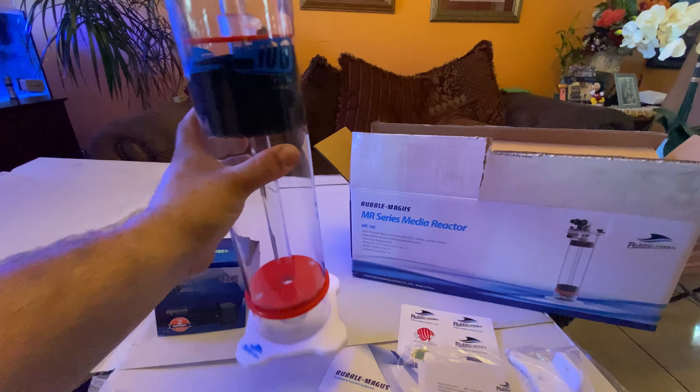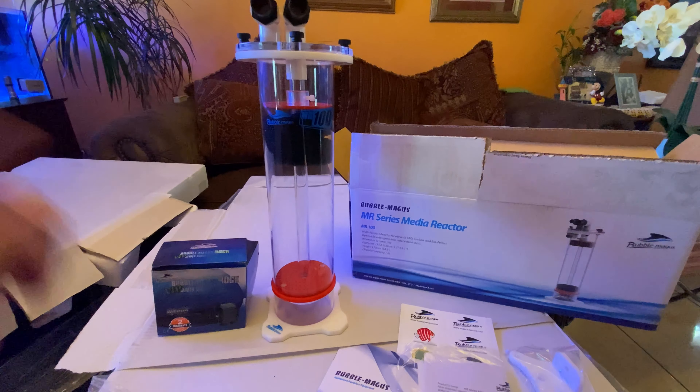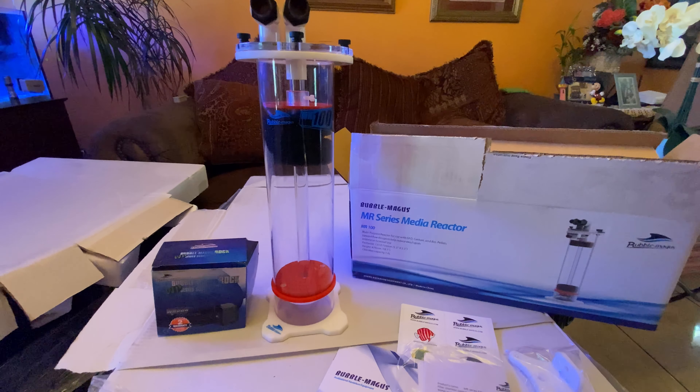We're also going to be giving one away on my page, 562 Corals. I want to thank Tom from Seaside Aquatics and Bubble Magus for hooking it up with the reactor.